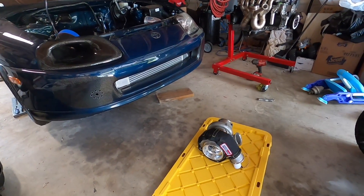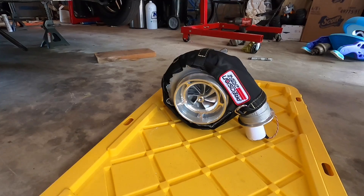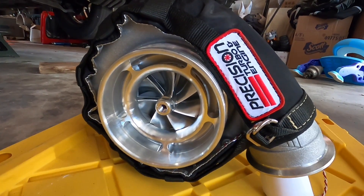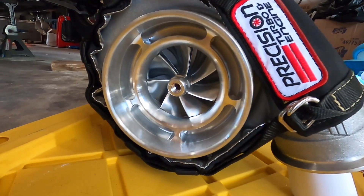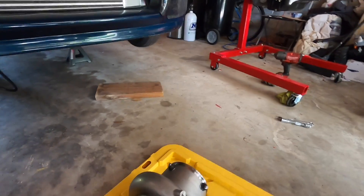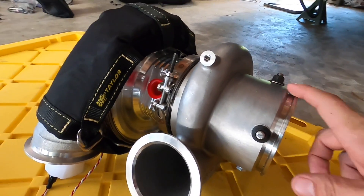Quick first glance of our new turbo here on our YouTube channel. I've shown this turbo off on Instagram but never here on YouTube. This is our brand new Precision XPR 88. This thing is bad to the bone. It's got the ballistic cover in the front, it's all billet in the center section, super nice, stainless steel back housing.